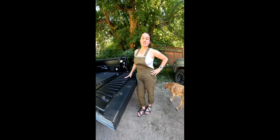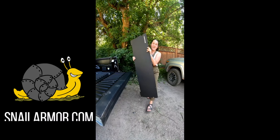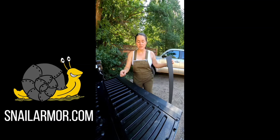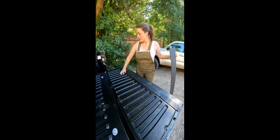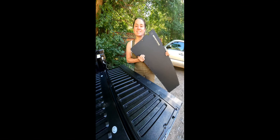I just got my 2022 Tacoma off-road and I'm already doing my first mod. What we're gonna do is get rid of this bumpy, uncomfortable tailgate and swap it out for the Snail Armor flat tailgate panel.